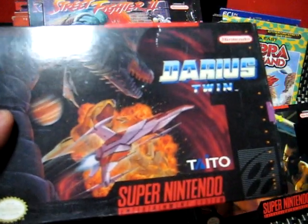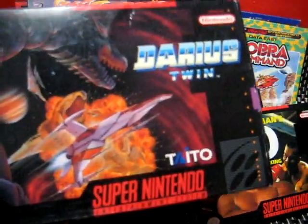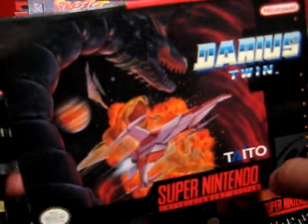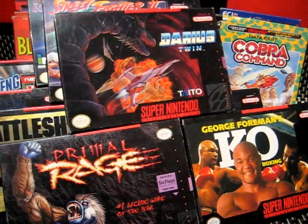The next one here is Darius Twin — this is a two-player Darius game. Darius games are kind of weird to me. I mean, I like fish and sea creatures, but I don't know — it's a cool game, don't get me wrong. I didn't really like them until they started getting on the Sega Saturn and so forth.